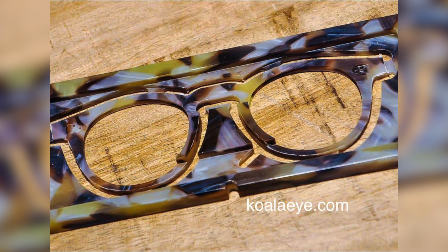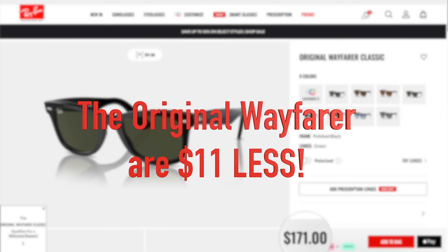The original Ray-Ban Wayfarer, on the other hand, is actually handmade and made out of acetate material — so much better. You're not going to have these seams. It's made from one single sheet of acetate for the front, and the temples are their own sheet as well. You're going to get a far superior product with a pair of original Ray-Ban Wayfarers versus these frames. And what's crazy is these frames are still $182 — the exact same price as the original Ray-Ban Wayfarer — but the build quality is significantly, significantly worse.